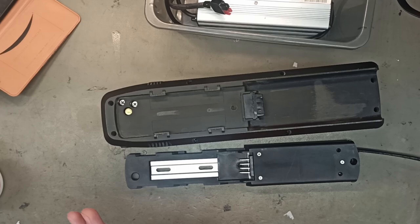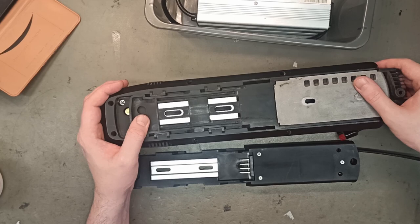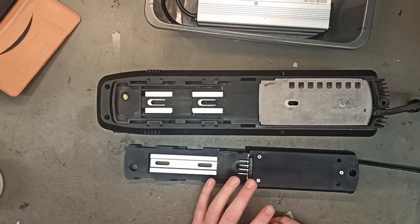Here is the original holder — the customer unscrewed it and brought it to us. He claims the battery is working, but it's not sitting tight when he rides. Maybe on a bump the battery flies up a little and loses connection with the e-bike, and he wants us to fix that. Sounds difficult.